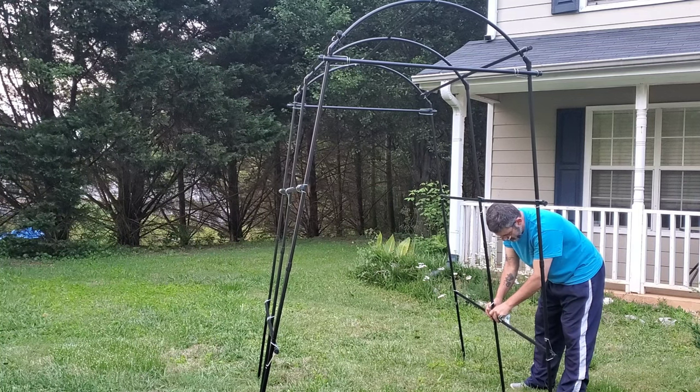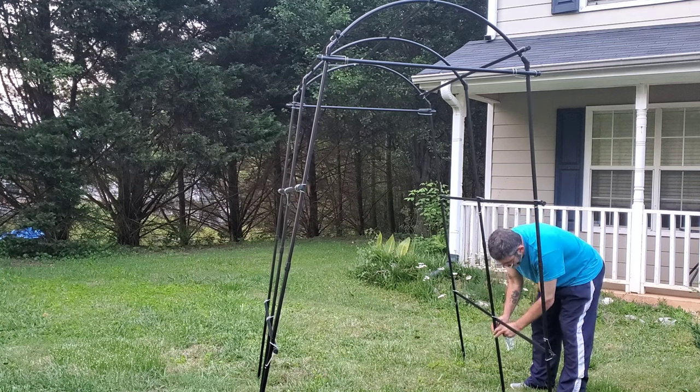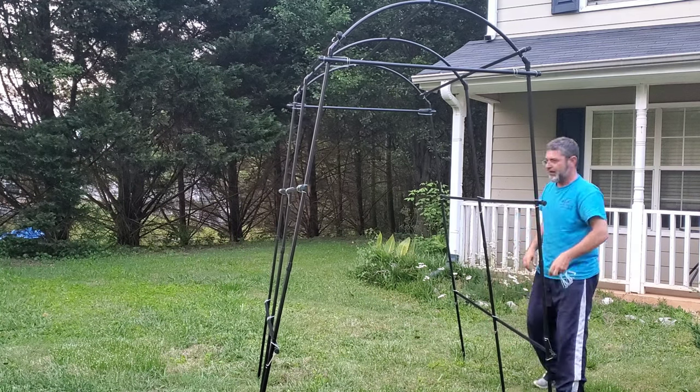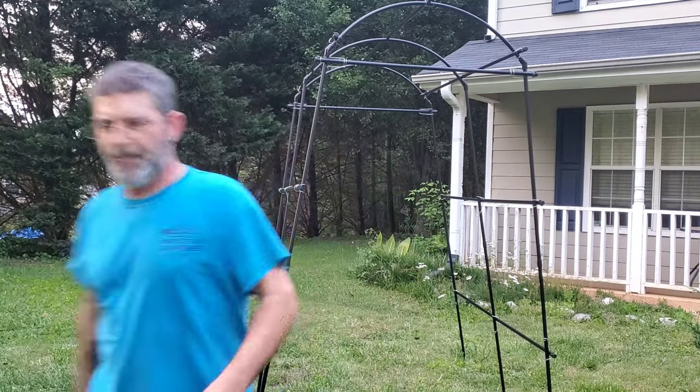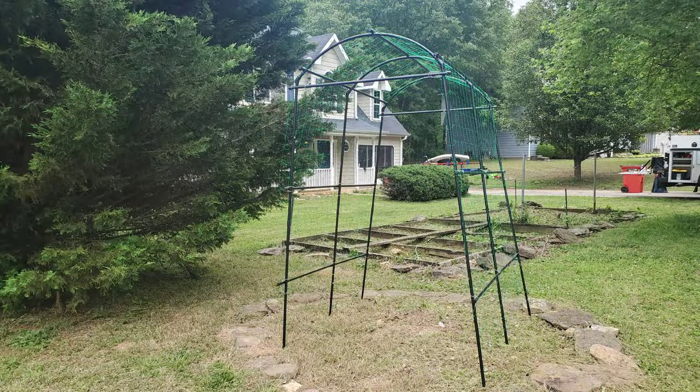The garden tower obelisk trellis set includes an installation manual, and you can easily assemble all the parts according to the pictures and instructions shown in the manual.